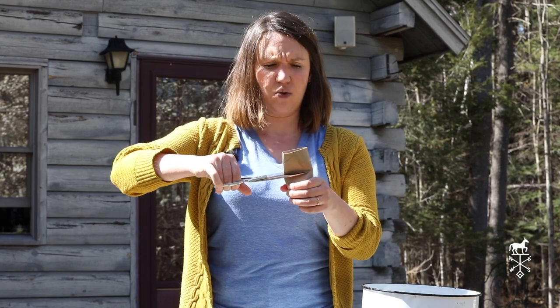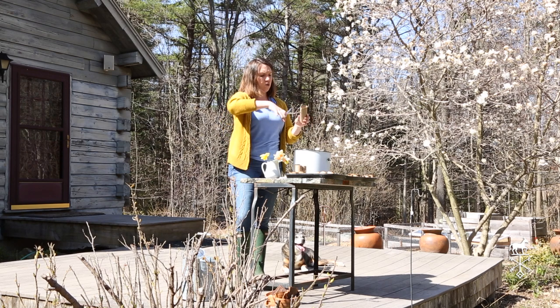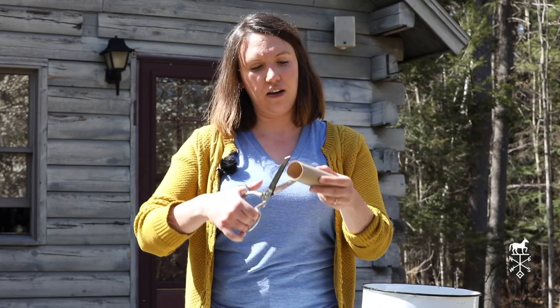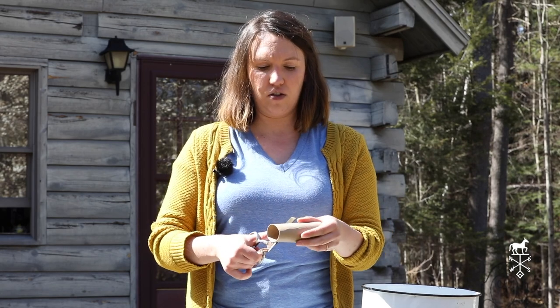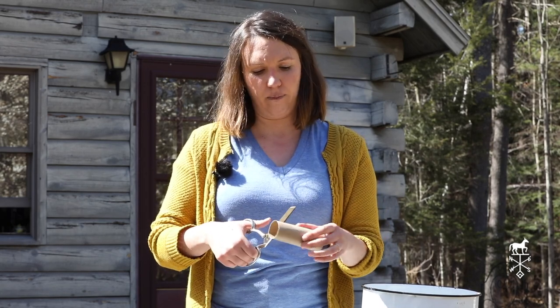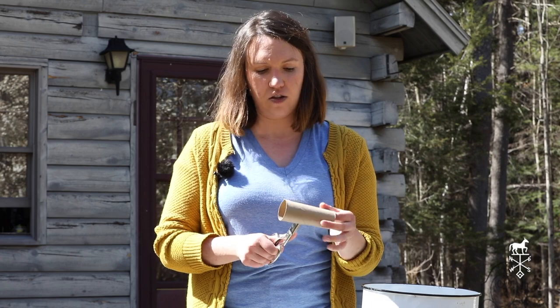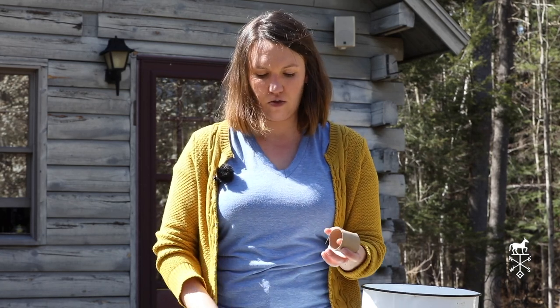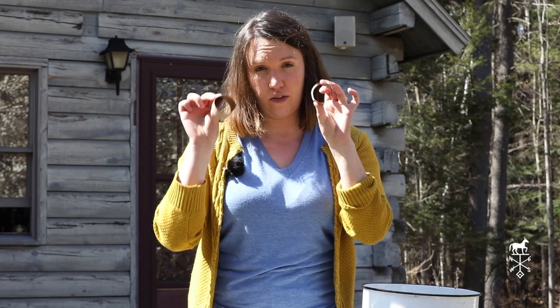To start, you cut the tube in about half. It's okay to squish it a little, so you use the scissors to compress it a little bit so that you get a little mark here, and then you can insert the scissors and go in a circle. You cut all the way around until you have two.